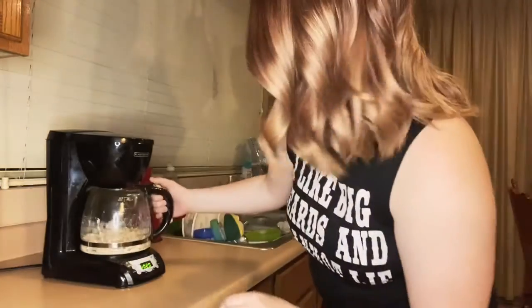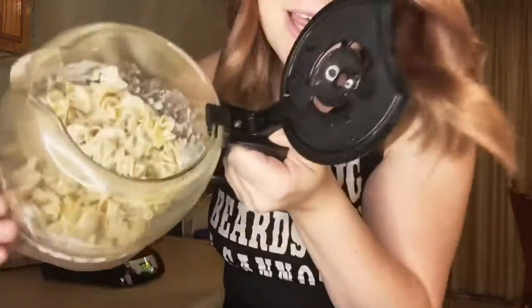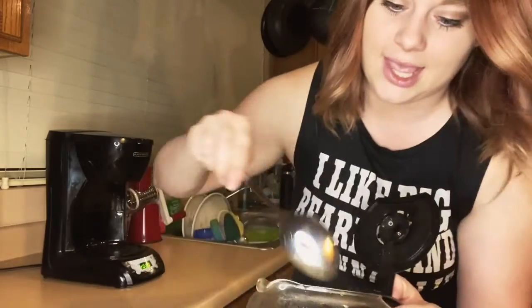Okay guys, so I put the Alfredo sauce in there and have been letting it sit and heat up a little bit. I'm going to turn it off and scoop this out into my bowl — and I actually think it worked.